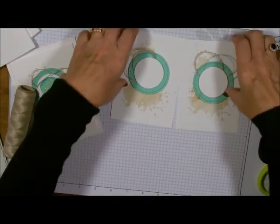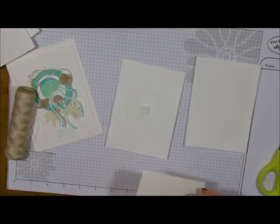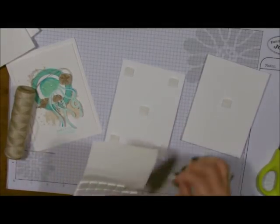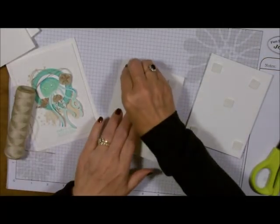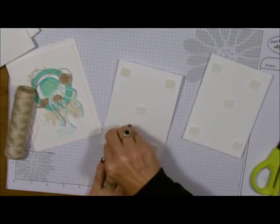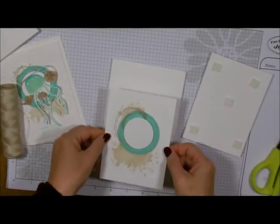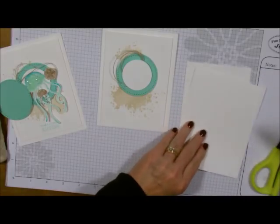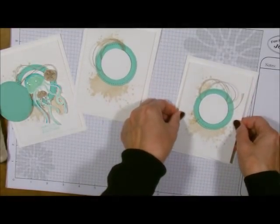Then we're going to take and add this to our card base. I'll put a foam square in the middle because this is a larger layer and I don't want it to sink in by the time it goes through the mail. Just add this to there. You see how fast this is? I can do two cards at one time on camera. Just add that to your card base. Love the white on white — cool pool — and having the cool pool and the oatmeal cookie together. I just think that's very striking.